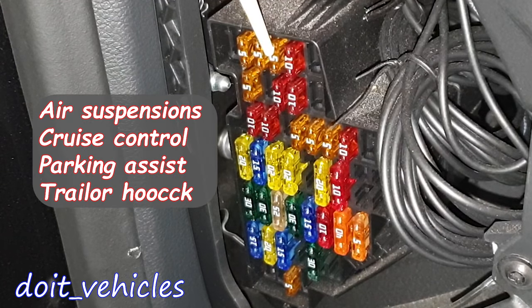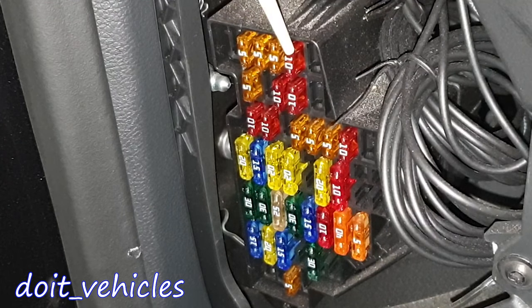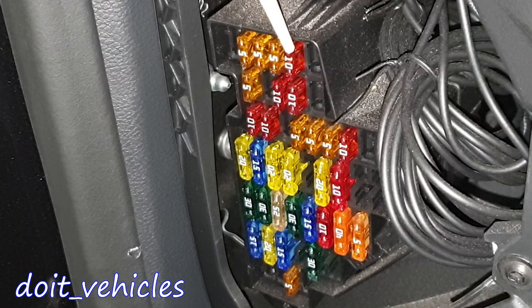This one is for the damping control unit, adaptive cruise control, parking control unit, parking assistant control unit, trailer detection control unit, camera control, and diagnostic connector. The 10 amp fuse here is for the headlight range control, left headlight range control, and right headlight range control.